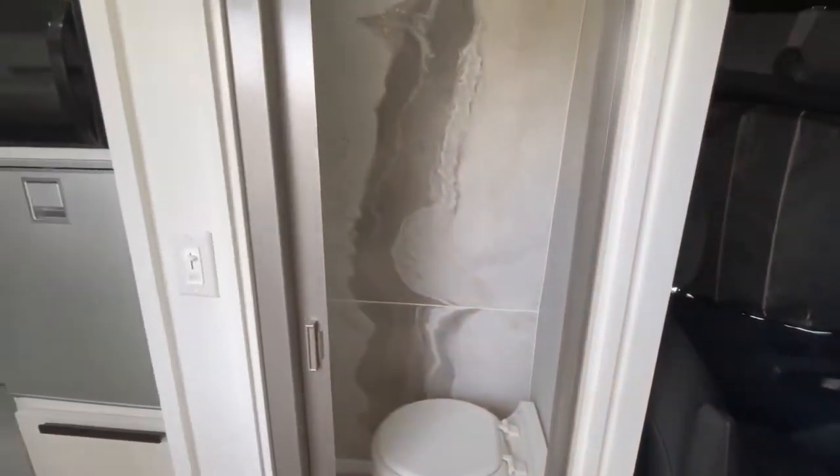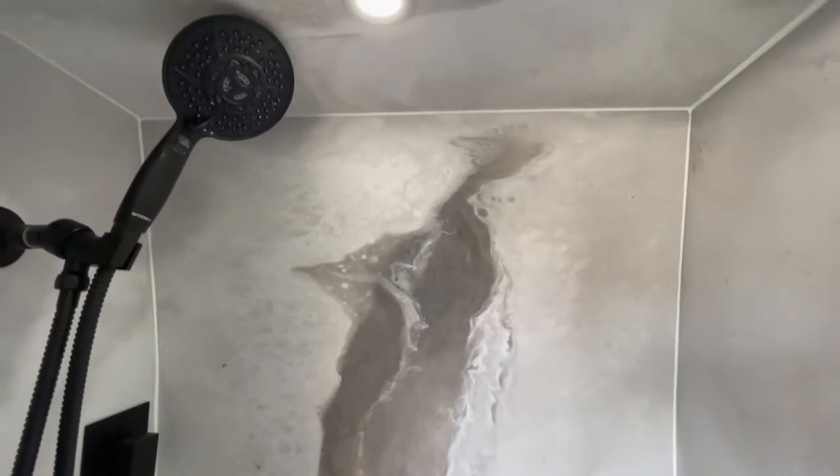In this three-part series I'm going to show you how to create shower walls in a van that look exactly like natural stone but are super light and extremely durable. Let's get started.